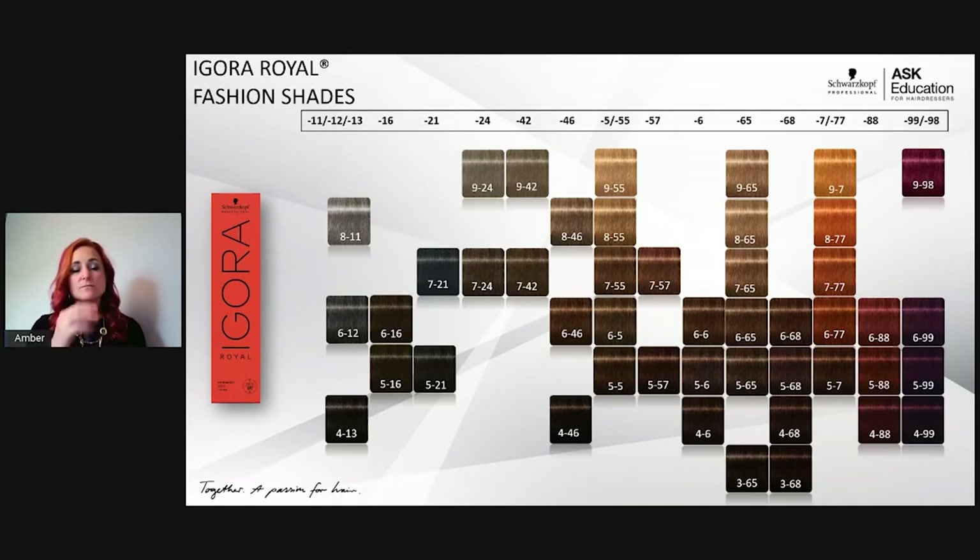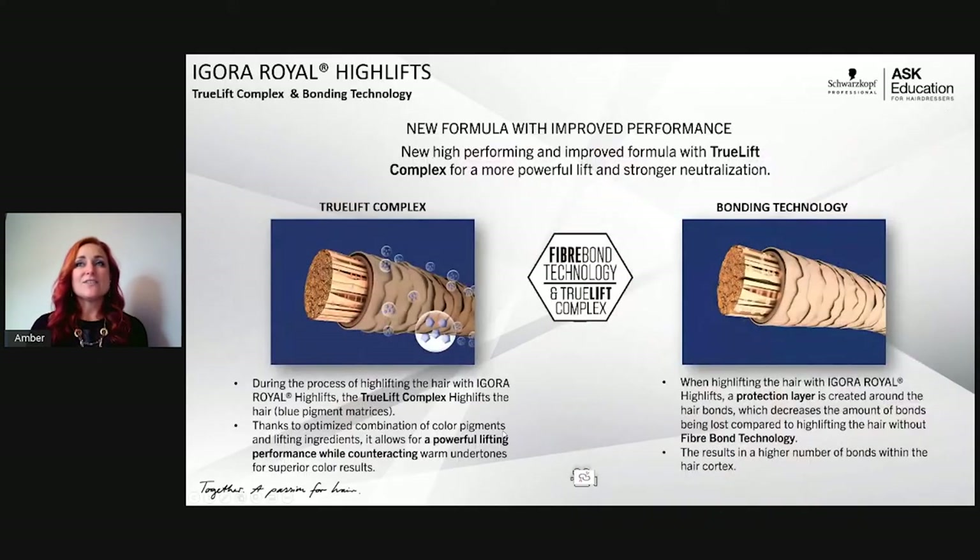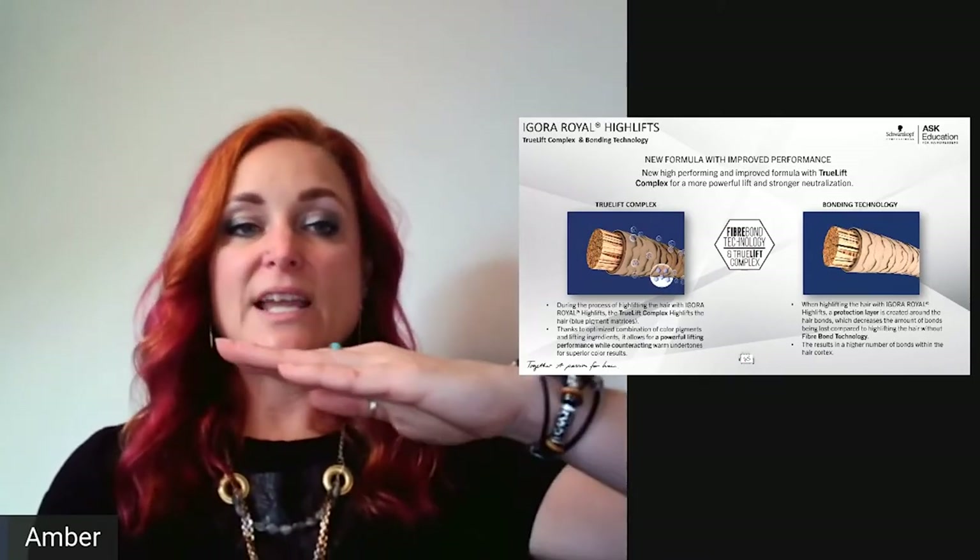To get 100% white coverage in fashion shades, use two parts fashion shade to one part natural. Now let's move on to our Agora Royal High Lift, which also just got a refresh. We now have fiber bond technology with true lift complex. During the lifting process, bonds can break, so we've added fiber bond technology inside the tube of color — it creates a protective barrier over each and every bond.